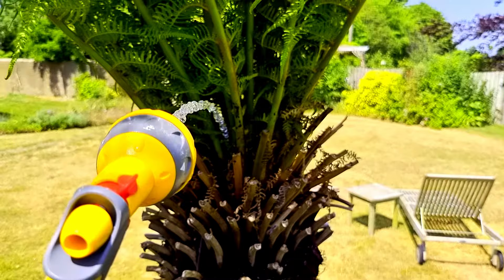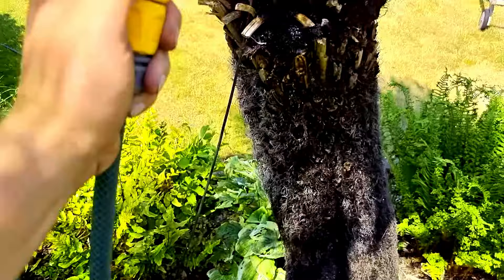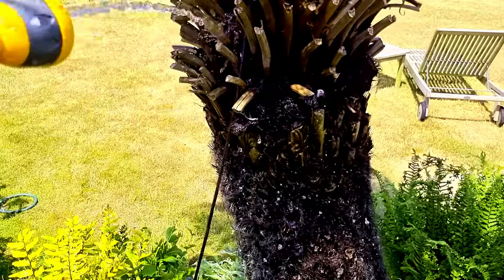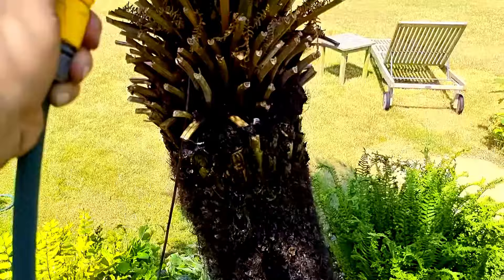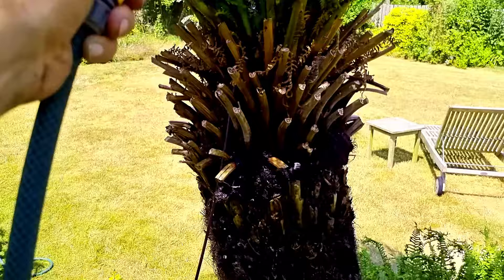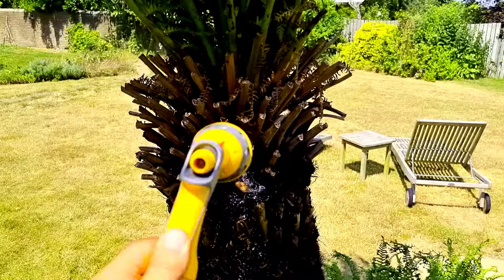The most important part to water is the crown, because that's where the roots come from — they travel all the way down the trunk to the bottom. You have to water the crown, but first give the trunk an absolute soaking. Do this once a week — a complete soaking all the way around — then fill the crown with water until you see seepage coming out of the trunk. The crown needs one to two liters in the morning and one to two liters in the evening.